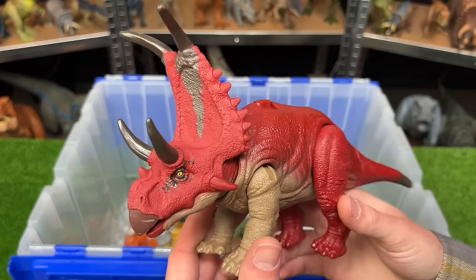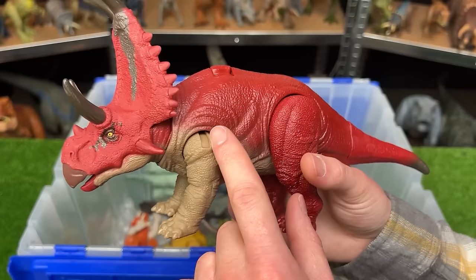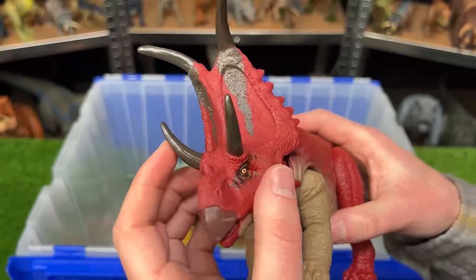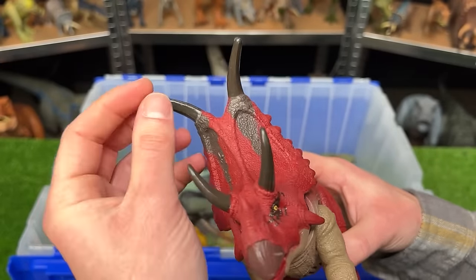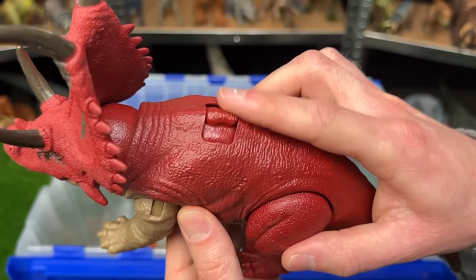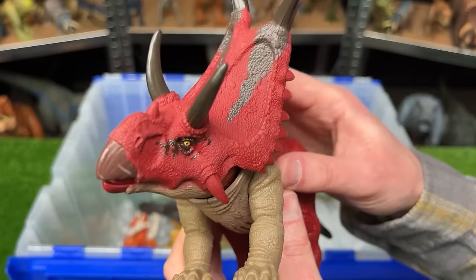This crazy looking figure is called the Diablo Ceratops. It comes in the really cool dark red and the brown underbelly, which is pretty unusual. It's got these four massive horns on the front of its face and actually some smaller horns running out behind its face. And it's got an attack feature right here — when you press that, it swings its head side to side.